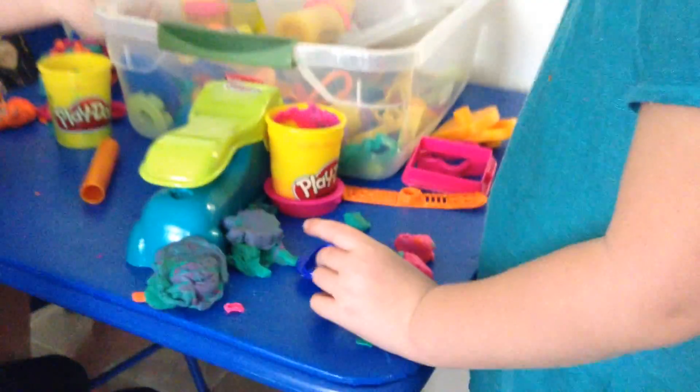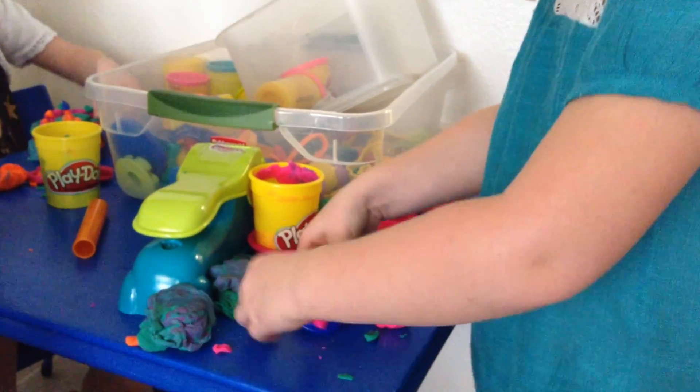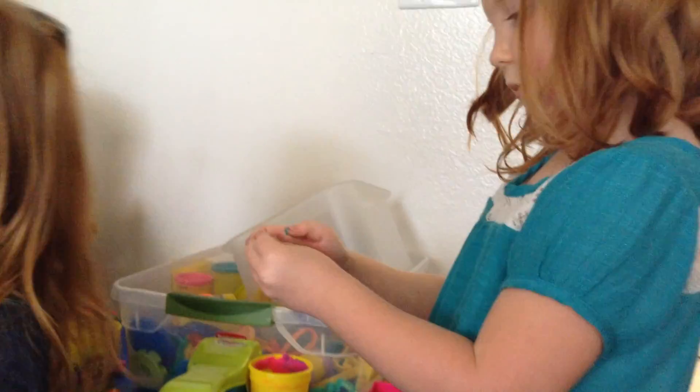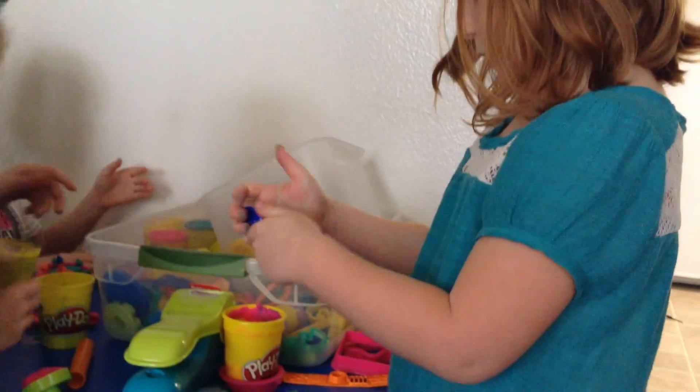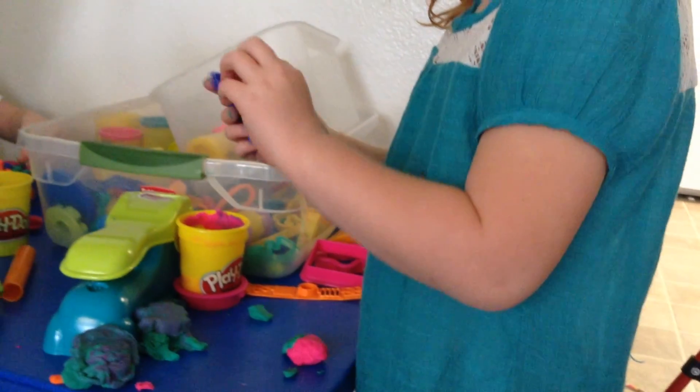And now it's time for my red. I'm going to squish all my red on there. Put them all on. And then I'm going to take it off and voila.